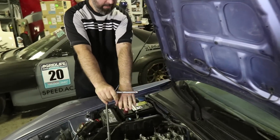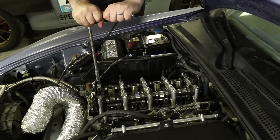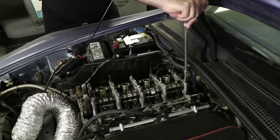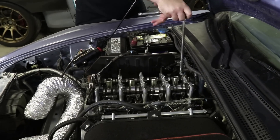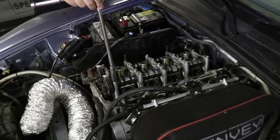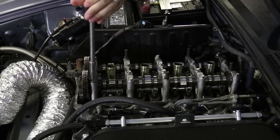You tighten from the inside out. To loosen, I'll do it in the reverse order — outside in. I'm just going to crack them loose. There's probably like three steps you're supposed to do it in. When you torque them down it's a stepped process, but I'm just going to loosen them and then gently gun them out because they're long and it'll take me all day otherwise.